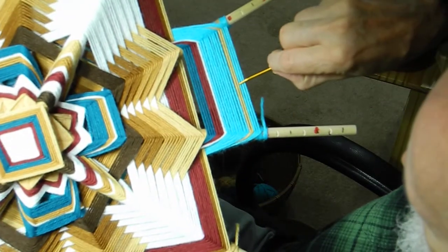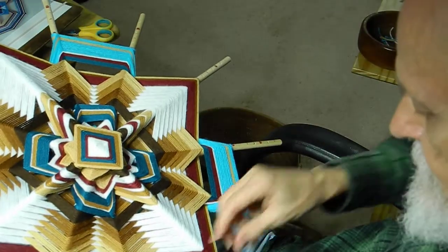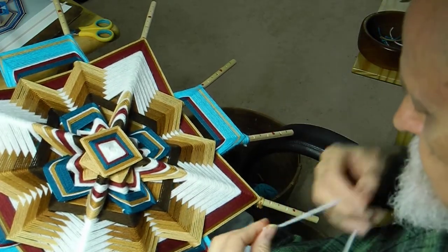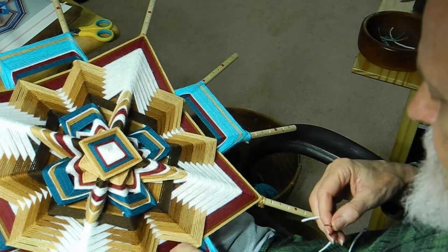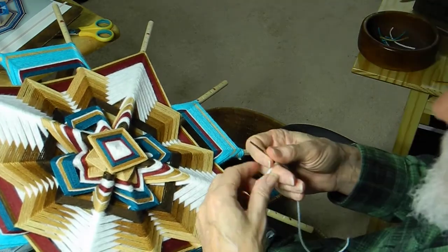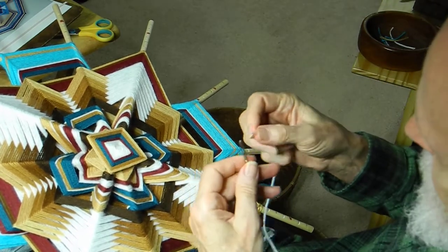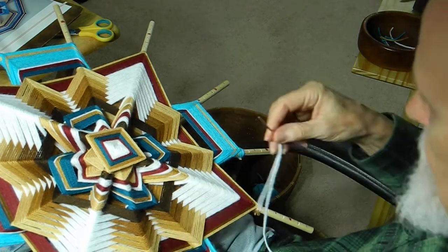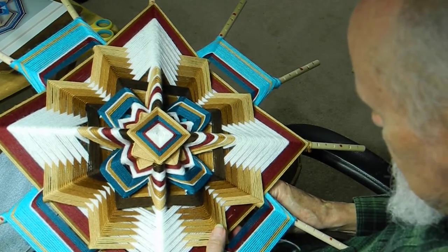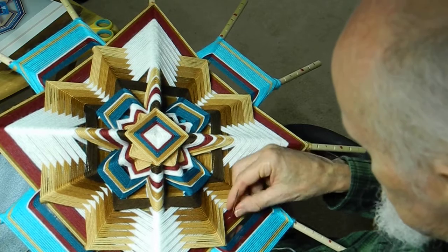The hook needle allows you to go in and up all at the same time, instead of going down and up separately, which I'll be showing you in a moment. I should possibly have done this needlework before I put in this piece, because there's an up and down here which makes it awkward to use the hook needle. The hook needle is the fastest way — no doubt — though I have a long-term habit of using the straight needle.